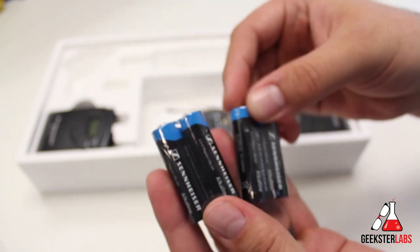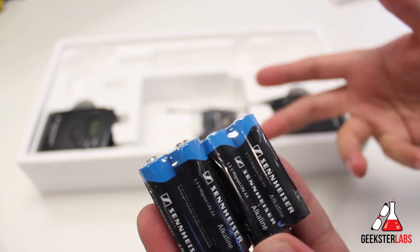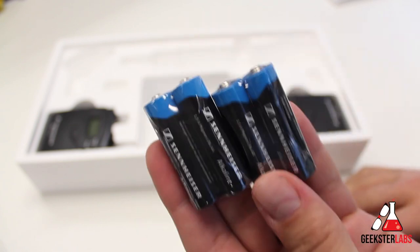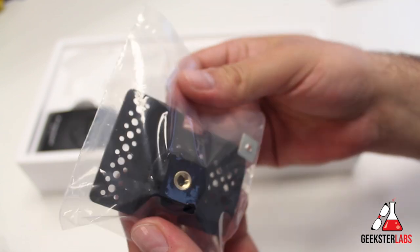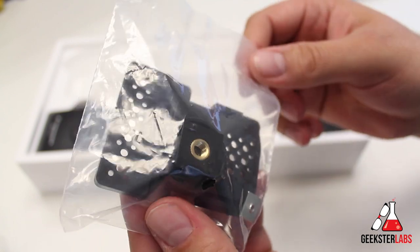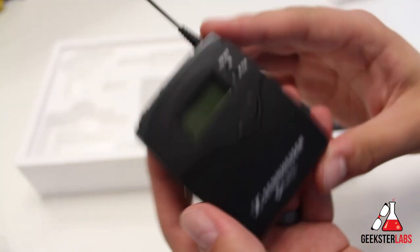They do throw in batteries for the units — they both take two AA batteries. Like I mentioned, this combo pack came with eight rechargeable Amazon batteries. Also nice is the camera mount included for the receiver. If you want to mount the receiver to the top of a camera, right now it just clips to your belt, but this lets you actually mount it to the top of your camera and keep the receiver close to you.